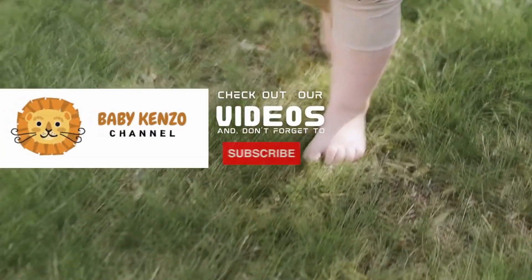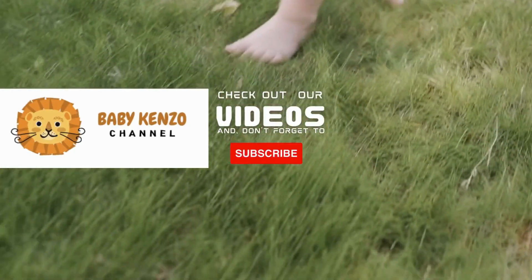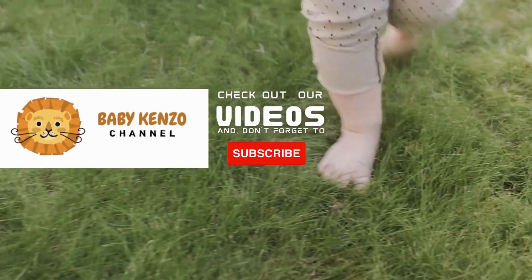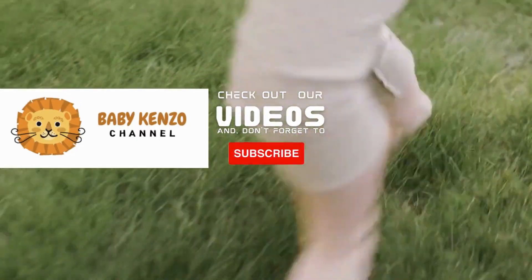Did you like this video? Check the playlist at the right side of your screen and don't forget to subscribe to our channel so you can receive notifications of new product updates. Thanks for watching — see you next time!